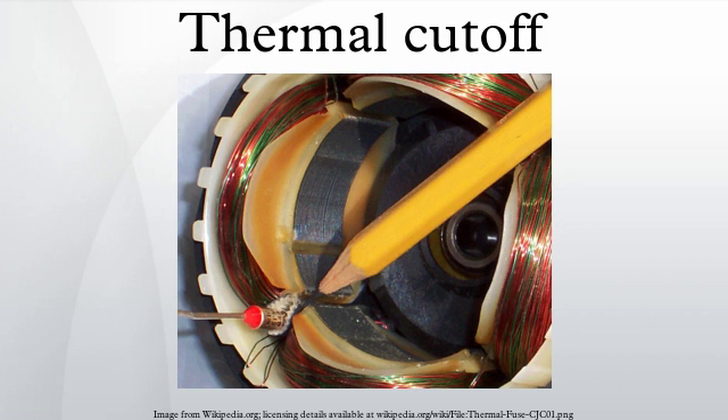Another common design uses a bimetallic shallow dome-shaped cap which clicks to an inside-out inverted cap shape when heated, such as the Klixon brand of thermal cut-outs. Unlike a thermal fuse, a thermal switch is usually reusable, and is therefore suited to protecting against temporary situations which are common and user-correctable.